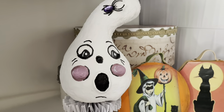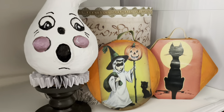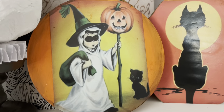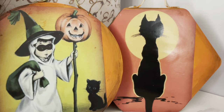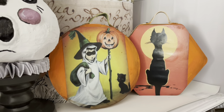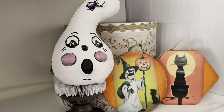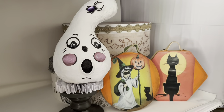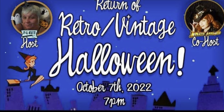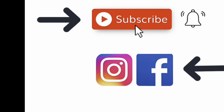And here they are all finished — the final reveal. Don't you think they came out cute? I just trimmed the sides with an X-Acto blade. I like my little ghostie. I think it all came out looking very retro. Thank you for visiting, and come again. Bye.